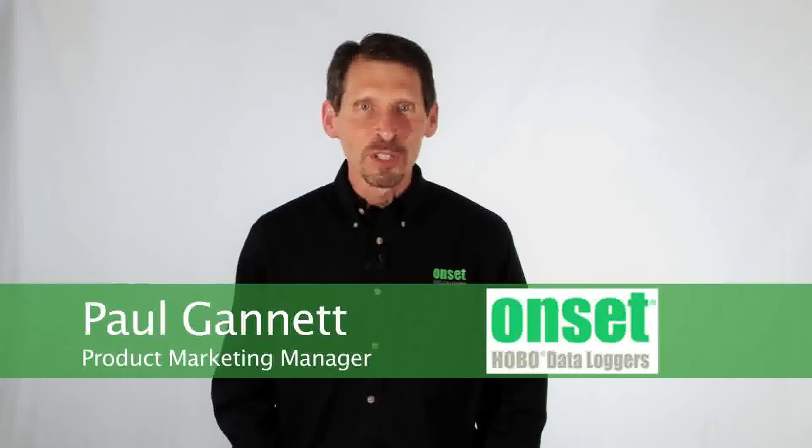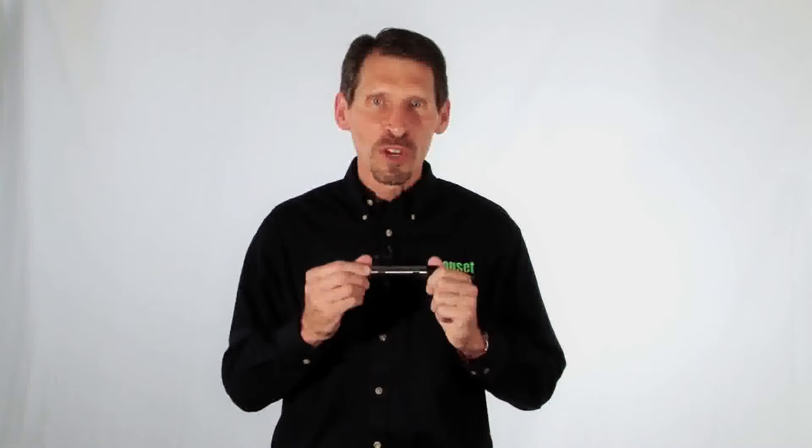Hi, my name is Paul Gannett, and I'm going to tell you a little bit about our HOBO water level loggers. These loggers measure water pressure and temperature. Our HOBOWare software converts this data to water level data.